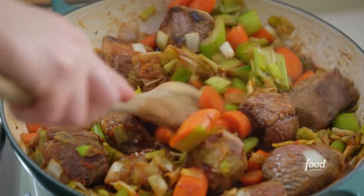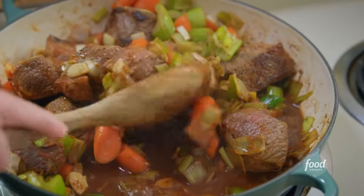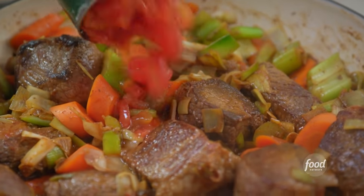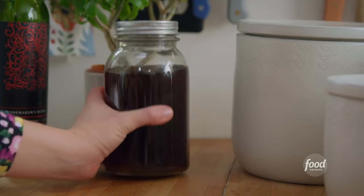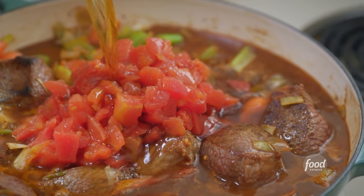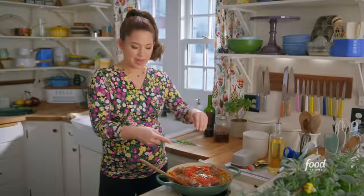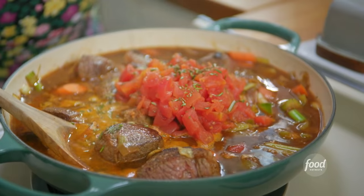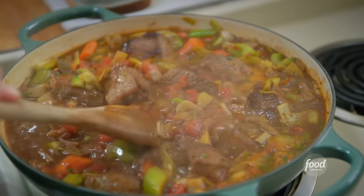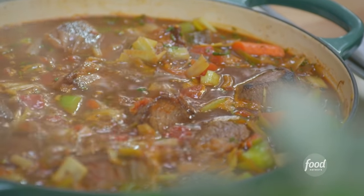The moisture from the wine will loosen up all the bits stuck to the bottom of the pan — those are little tiny flavor bombs left over from browning the brisket, and they are going to mingle and make this even more delicious. I'll pour in a can of diced tomatoes and two and a half cups of low-sodium beef stock, just until it's about halfway up the beef. And lastly, some fresh rosemary for that herby flavor. I'll bring this up to a boil, reduce to a simmer, and cook it covered for two hours, then uncovered for another half hour so it can reduce and get saucy and thick.